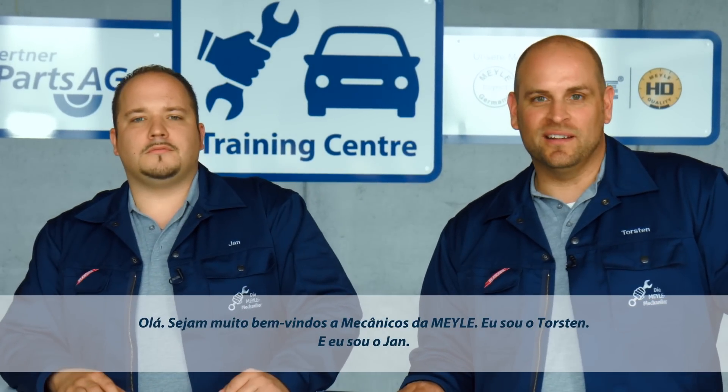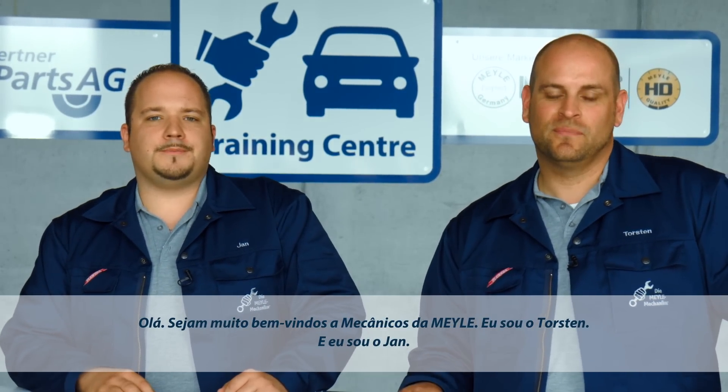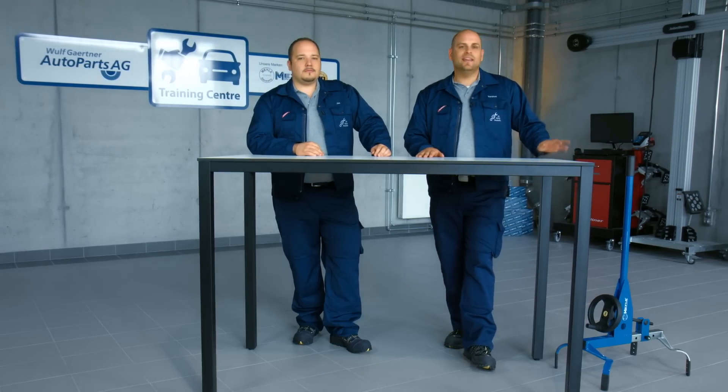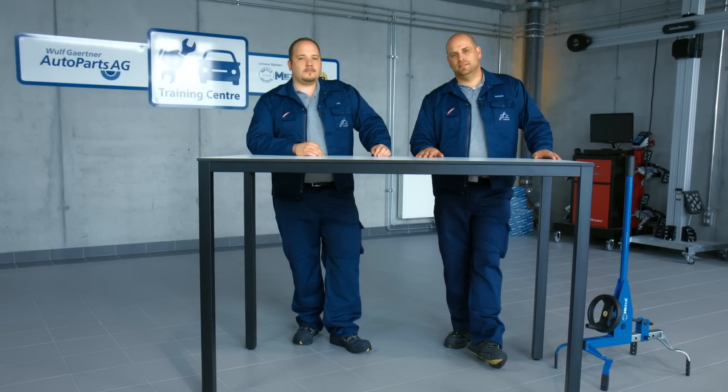The Mylar Joint Play Tester. Hi, welcome to the Mylar Mechanics. I'm Torsten. And I'm Jan. We will be kicking off the Mylar Mechanics with our Mylar Joint Play Tester and showing you how to handle it professionally.